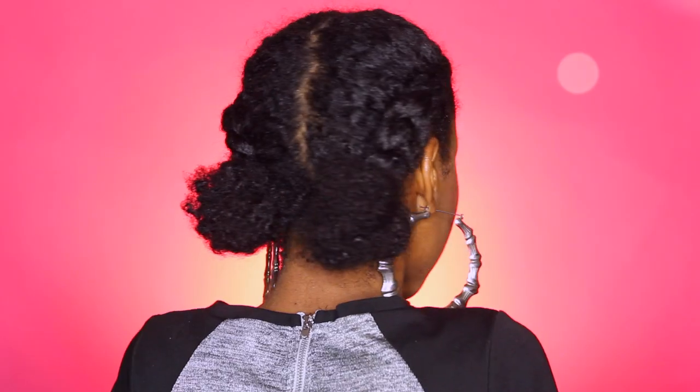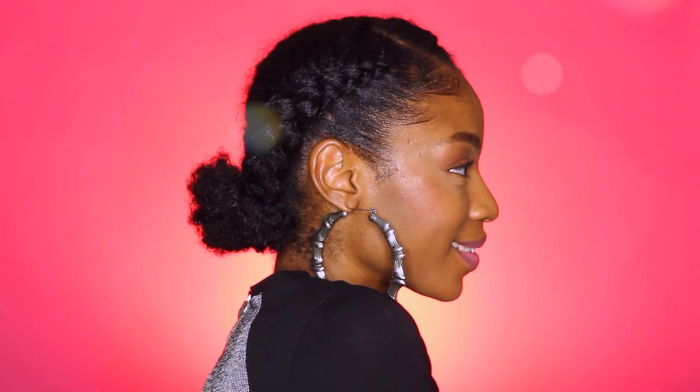I hope you guys enjoyed this hairstyle — it's a really quick and easy fix. I love you guys and I'll see you guys in the next tutorial. If you haven't already, go ahead and hit that subscribe button to become a curlfriend so that you don't miss any other uploads. Go ahead and check out these videos!